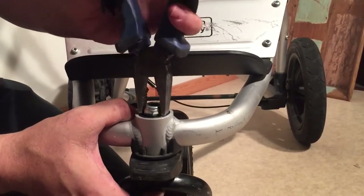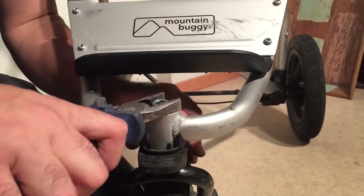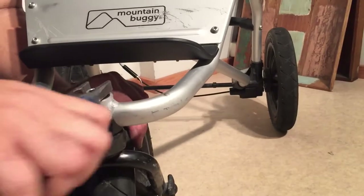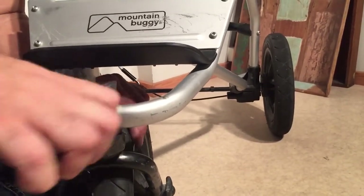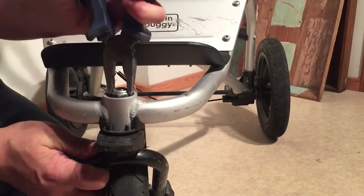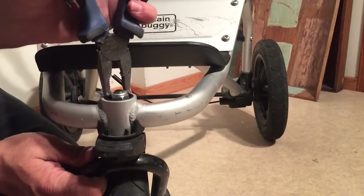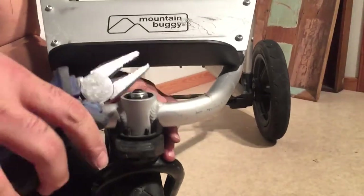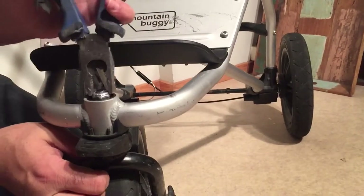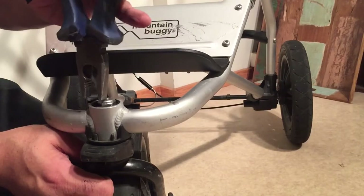Make the nut relatively tight, but test it as you're tightening because if you over-tighten it, you won't get decent rotation in the wheel. This has been the case across all Mountain Buggy generations — you have to check the rotation as you tighten. A socket wrench is far more appropriate for this job. Tighten it as much as you can, then test the rotation and loosen it if needed.